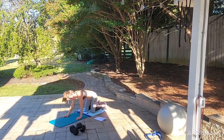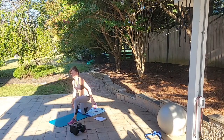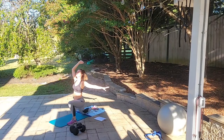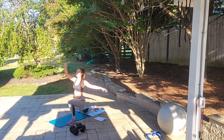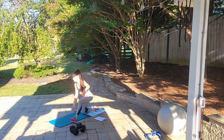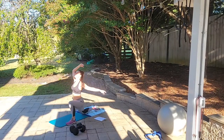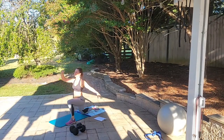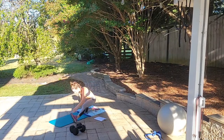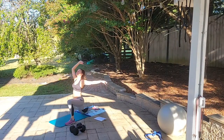Switching sides — left foot to left hand. We're going to do that back-forward motion with our stretches. Sit back, come forward — 1, back, forward — 2, back, forward — 3... all the way through 10. Good job.